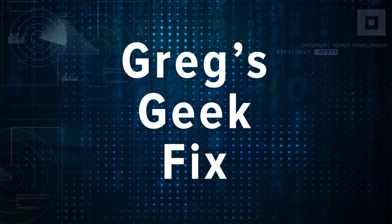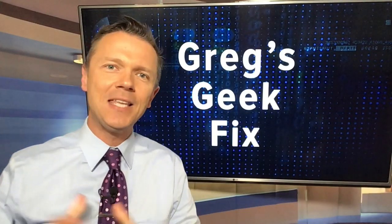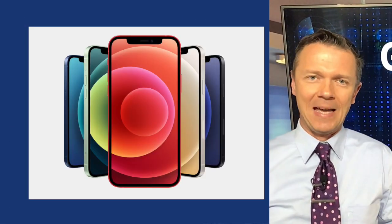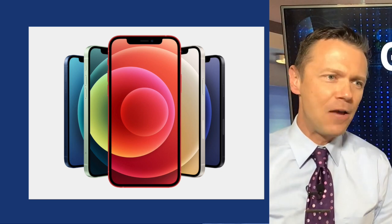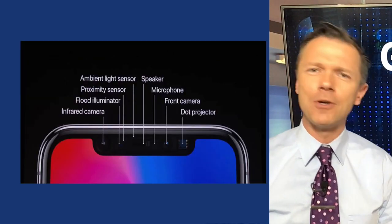Cell phone manufacturers have really been trying to pull a trick here. They're trying to make the screens as large as possible while keeping the size of the device as small as possible. That's been a real difficult challenge, especially for phones like the iPhone, which features a huge notch at the top of the screen with the camera sensor.